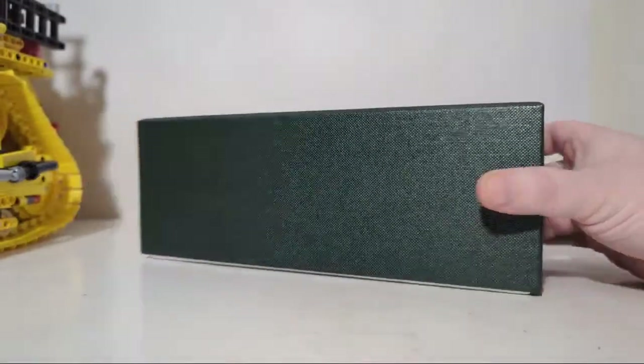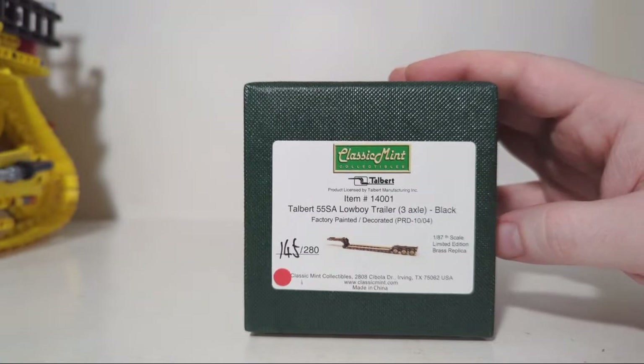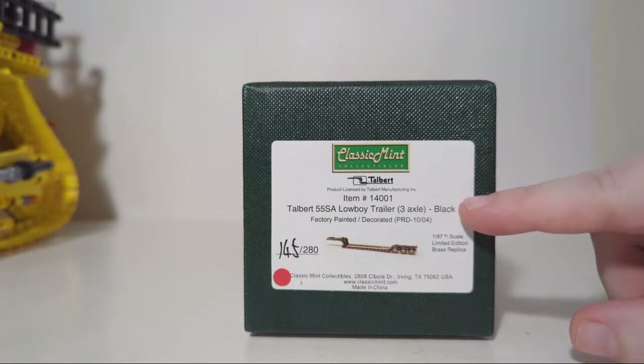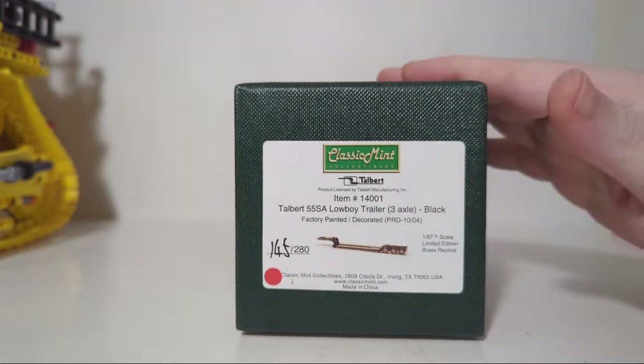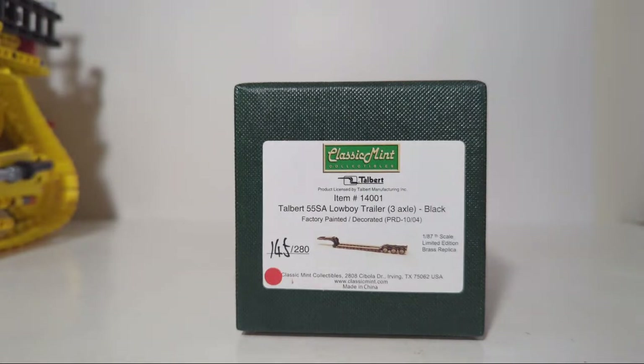Here we go — drum roll please — it is a 1:87 scale Classic Mint Collectibles Talbert lowboy trailer, the three-axle version finished in black. 280 of these were made and this is number 145. These are in my opinion the best lowboy you can get in 1:87 scale — doesn't matter if it's brass, die cast, plastic kit, resin kit — this is the crème de la crème. I've been wanting this to display some of my higher-end HO scale heavy equipment models on.